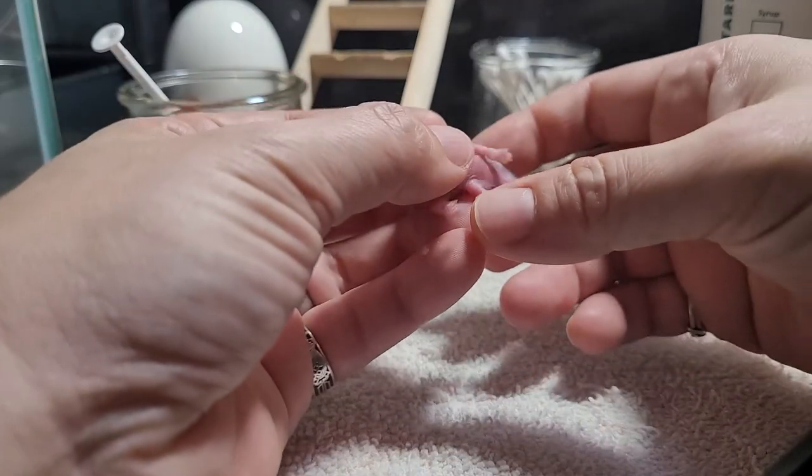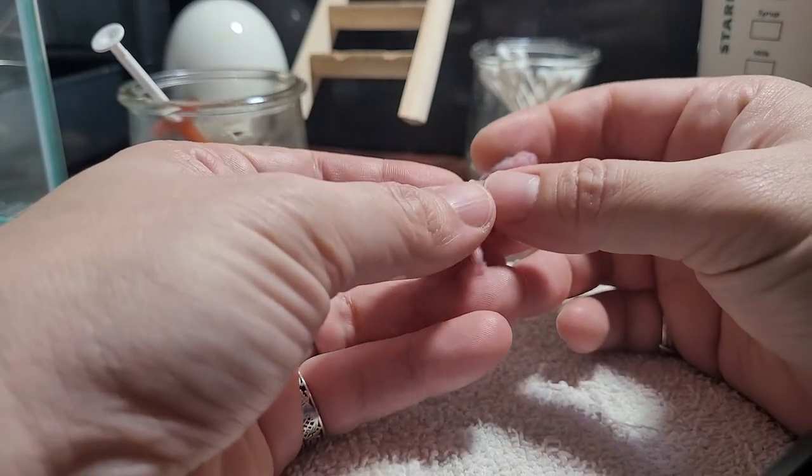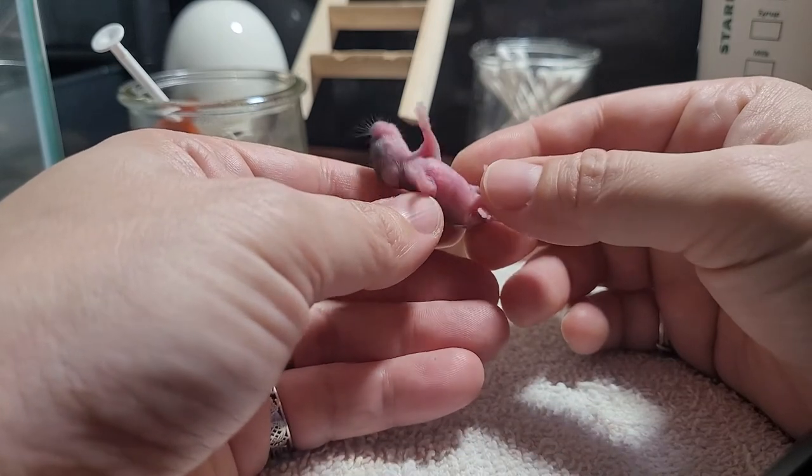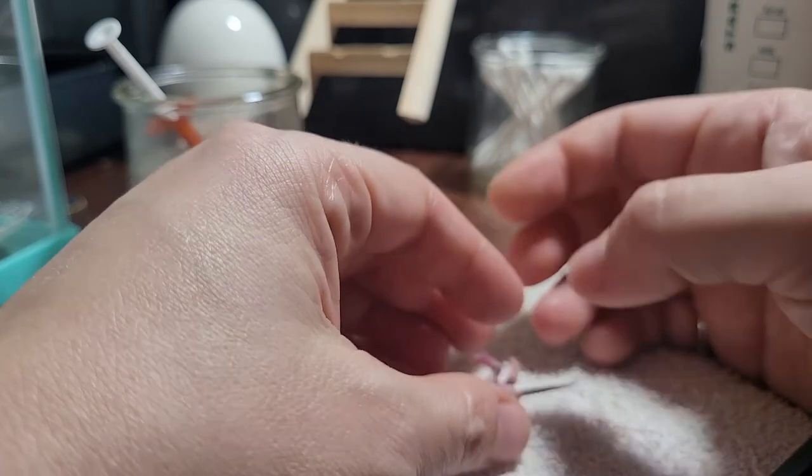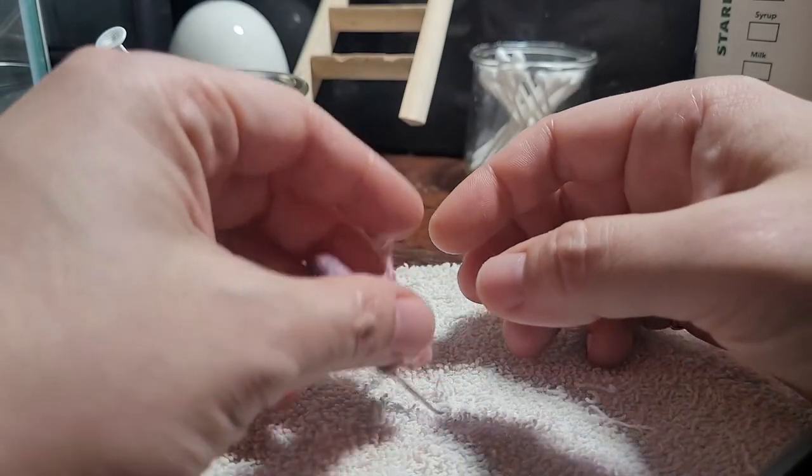We're going to try a feeding video here. Little wiggle worm Stilgar here is hungry.